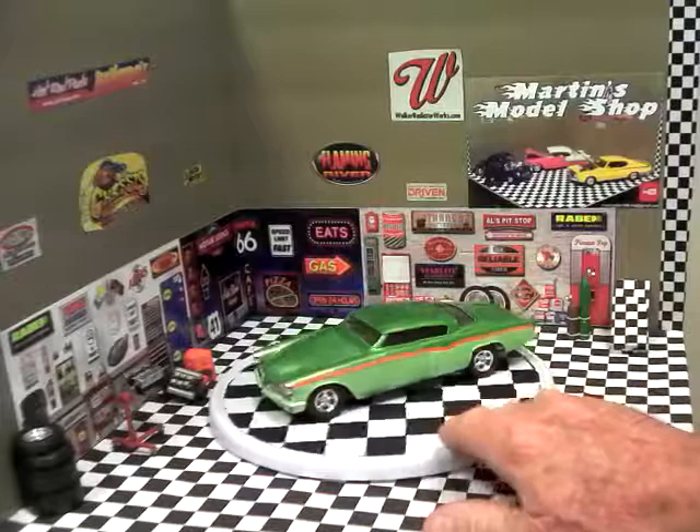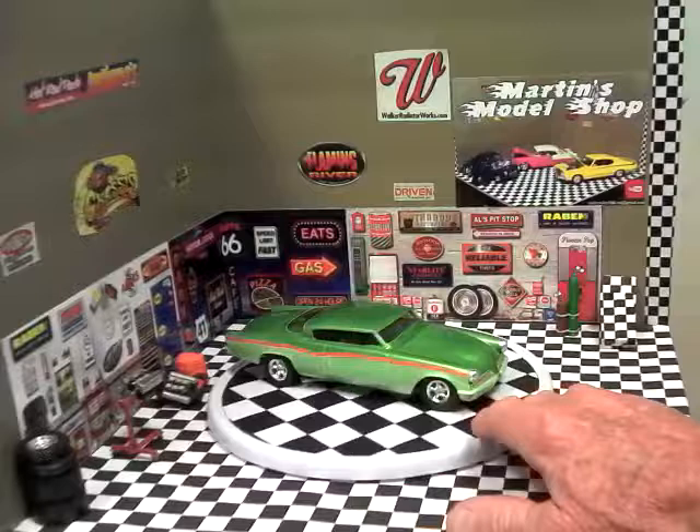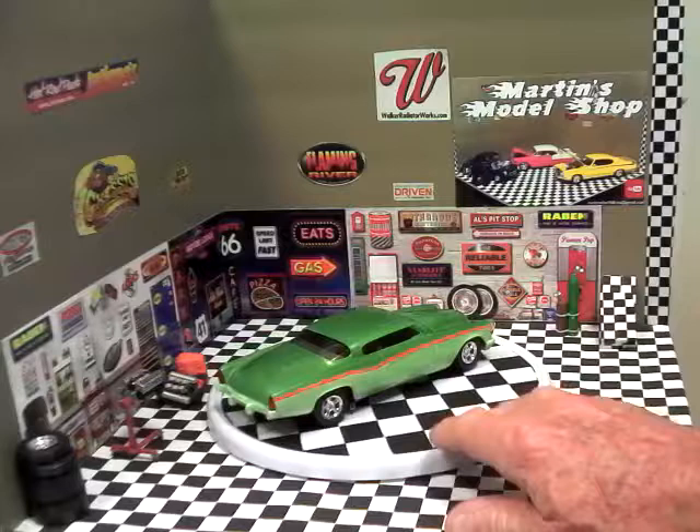I'll continue to give you a spin around. The side windows and all have been tinted — I used Model Masters transparent window tint for that. Unfortunately you can't see the inside, but if you look at my previous video on this build they have some detailed shots of the interior — it's all detailed out.